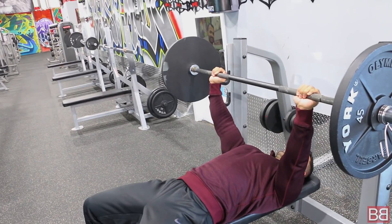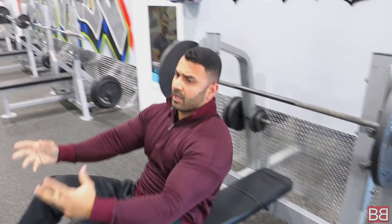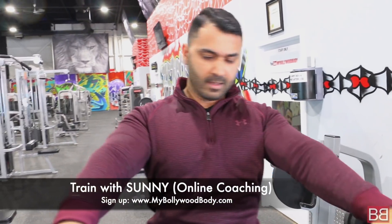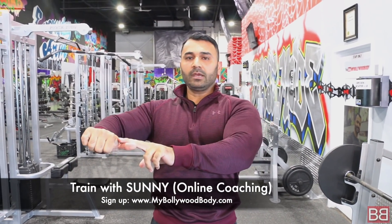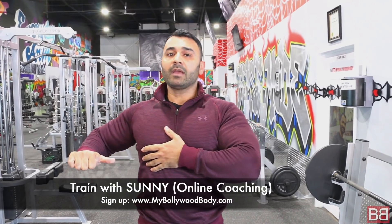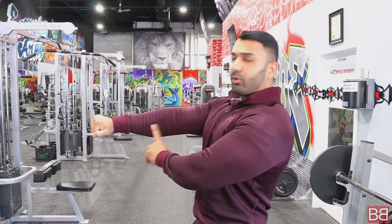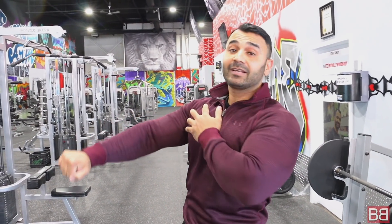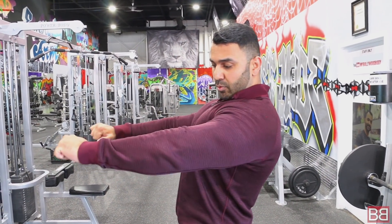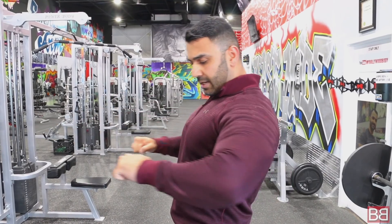Pause — one, pause — two. Again, same thing: as you come down, your elbows should be at nipple level, not flared out wide. When you push up, don't fully lock out your elbows — keep a little bend so you maintain tension on your chest. The key is: come down here and go up here — not bouncing all the way up and down.